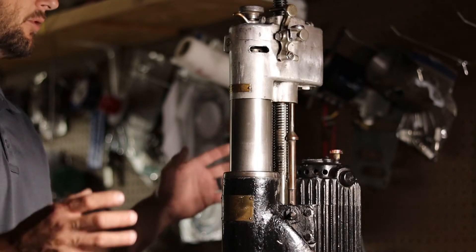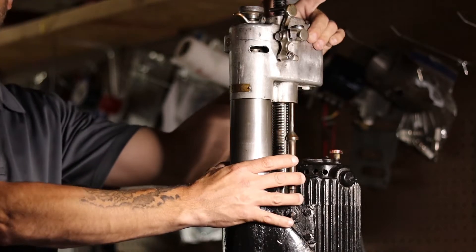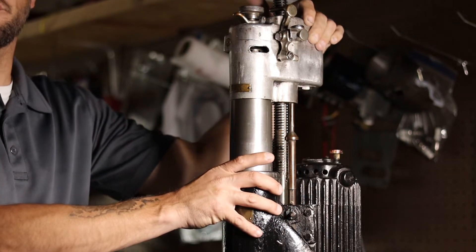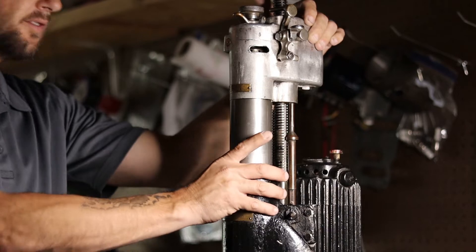Hey guys, Small Town Basson here. What we're looking at right here is a near 100-year-old machine specifically designed for boring cylinders, also known as a boring bar.